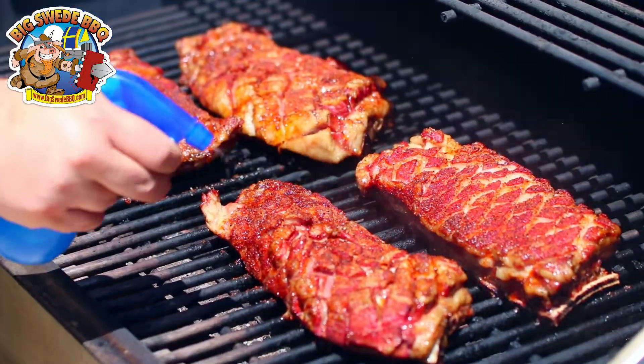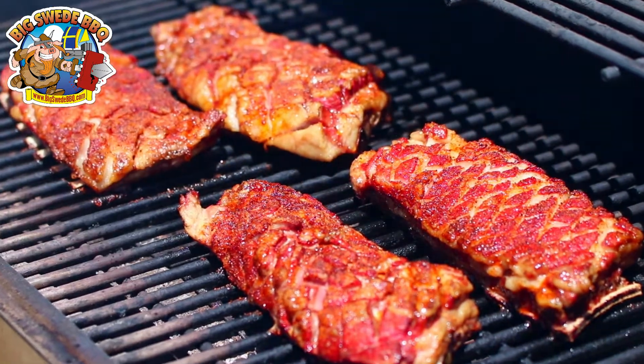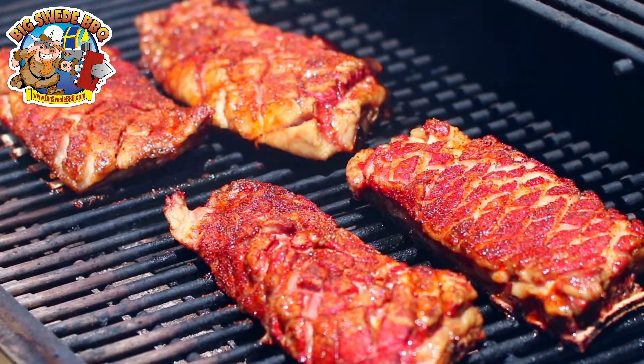I like to spritz the lamb breast every 30 minutes or so as well — regular water will just do fine. You just need a little bit of liquid.